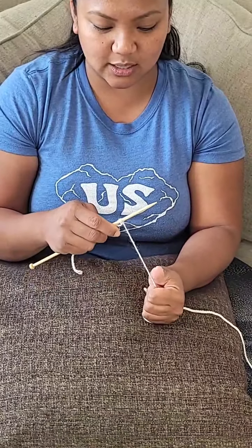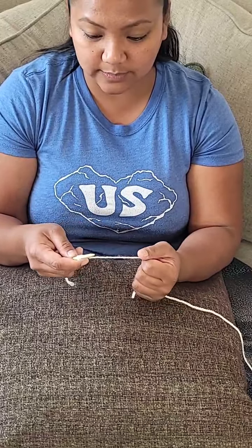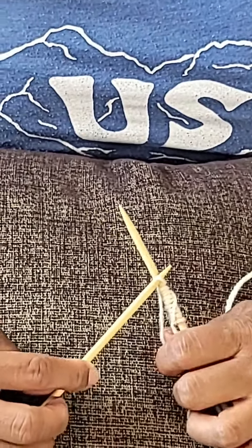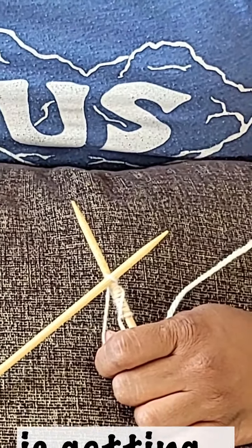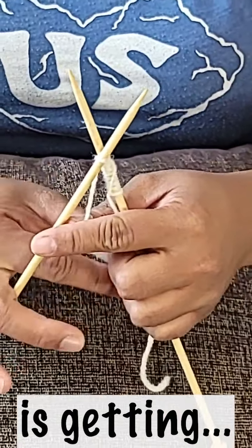Oh man, I almost forgot — do it again! You just continue doing that until you have however many stitches you need. These are all separated now. You do a little X — it marks the spot. X marks the spot! Okay, we got the X down.